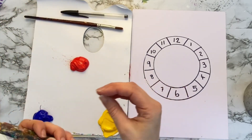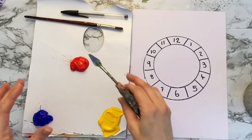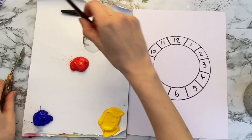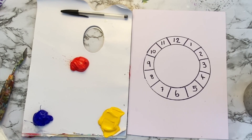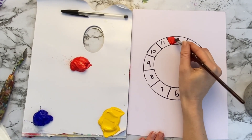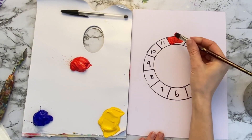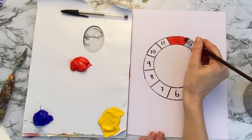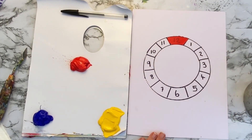You can mix colours to get quite close to the primaries, but you can't get the true colour. So our first job is to fill in the red, yellow and blue primary colours. Take your brush, give it a bit of a damp, and we're just going to fill in red on number 12. When you've got your red, give your brush a rinse, give it a dab on your kitchen roll, and make sure you get all that paint off — we really don't want to mix our colours here.